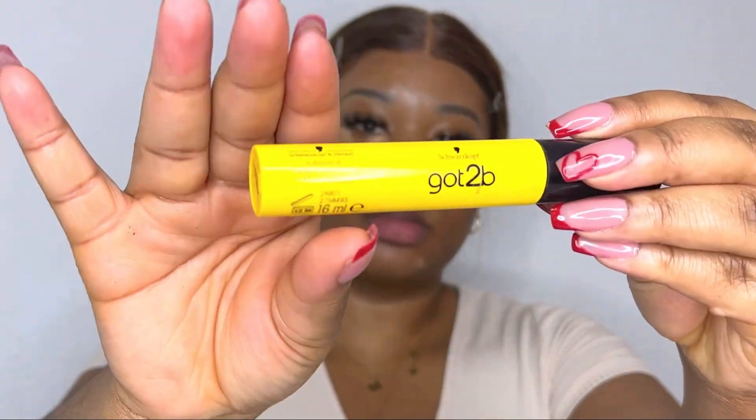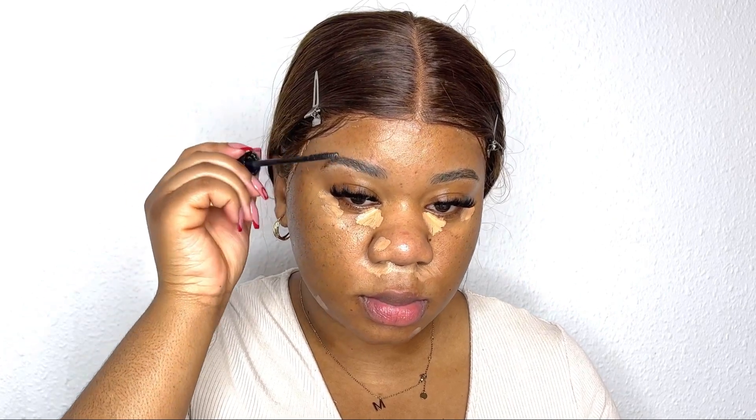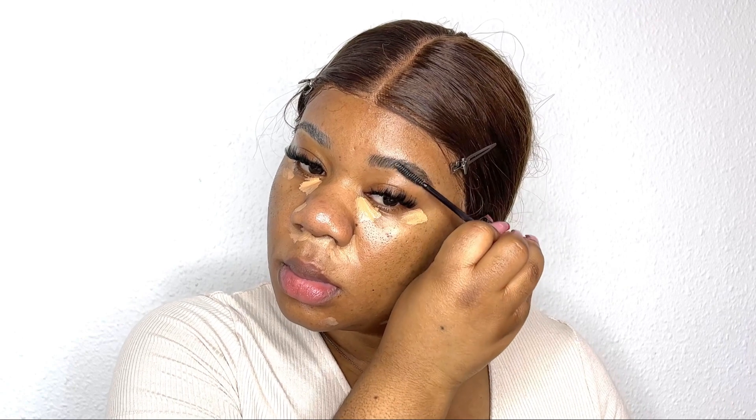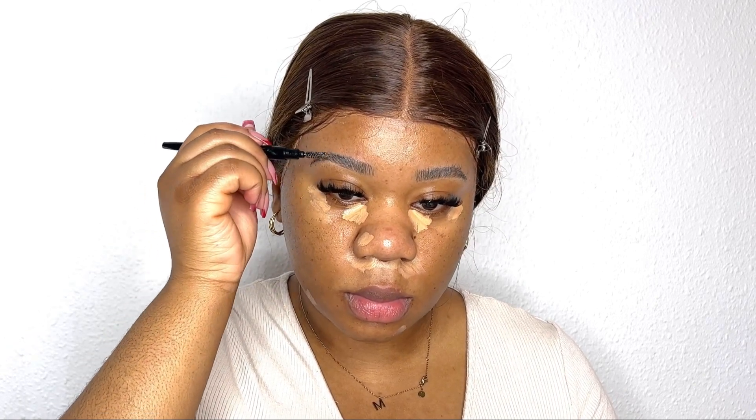Next I'm going to set my brows with this Got To Be Glued eyebrow gel. My eyebrows are tinted so I'm not going to do a lot with them — just set them with this gel, let them dry, and then form them with a clean spoolie with nothing on it.